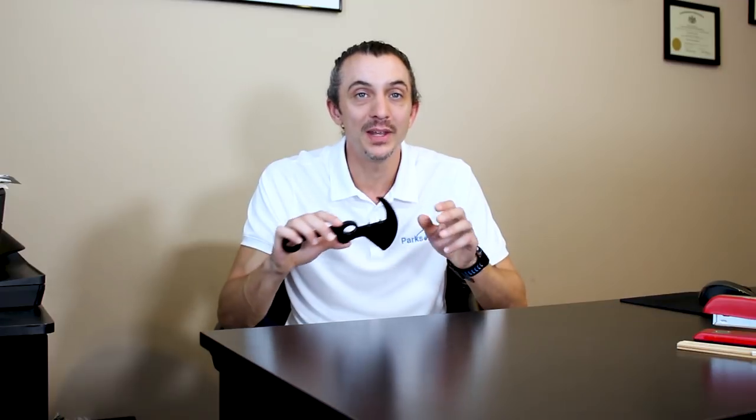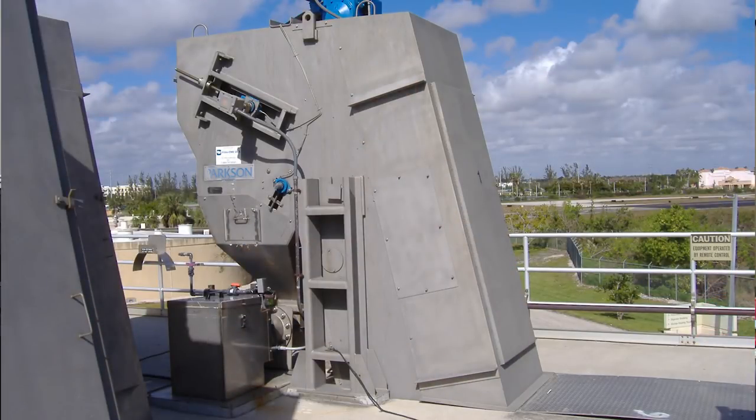First, it's only the elements of the belt that are made out of plastic. The structure and drive components are all made out of heavy-duty steel. The screen itself is one of the heaviest on the market.